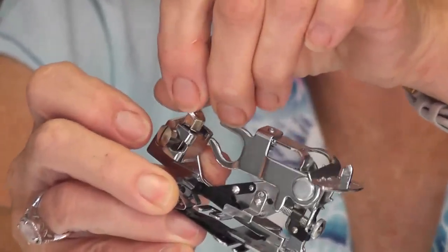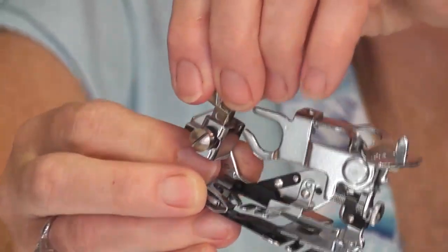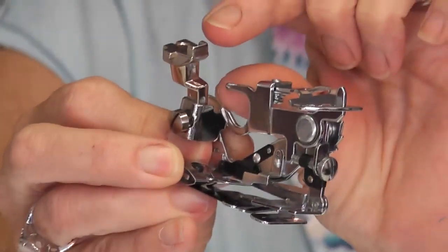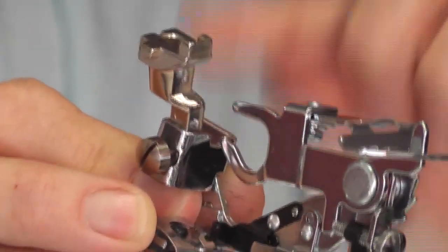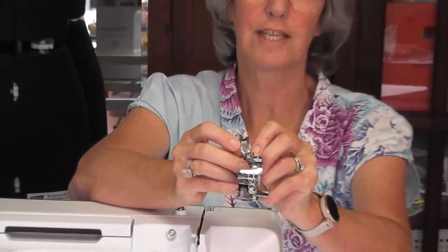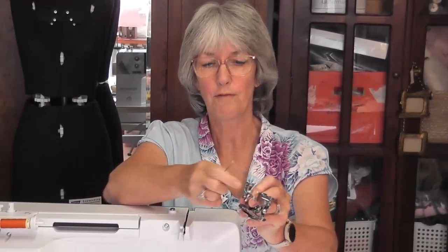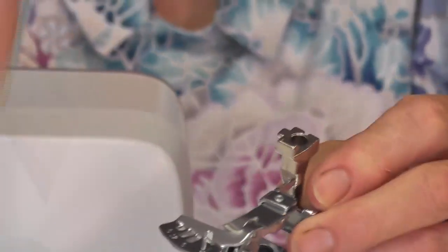The stub foot just hooks around this area here — undo this, hooks around here and you tighten it up. You can get different heights of stub feet. This is called the high shank, and this stub foot will make this ruffler fit on my machine. When you buy a ruffler you need to tell us which model of machine you've got so we know which shank to put on, and then you simply tighten the screw on the side.